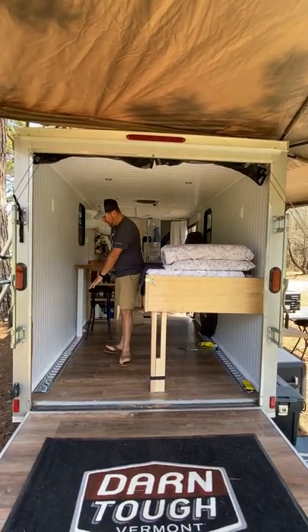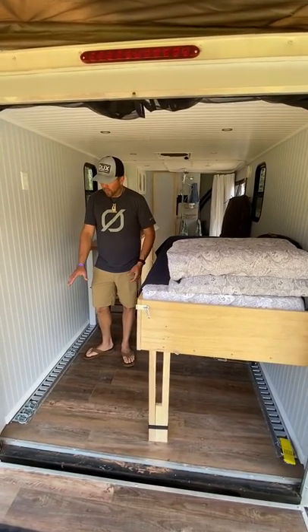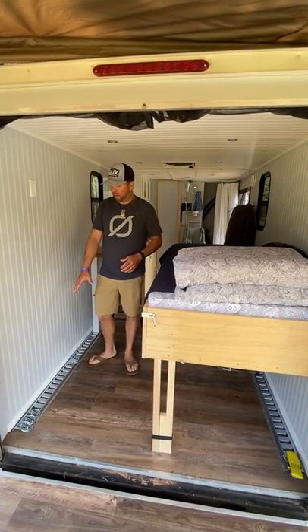As you come in, I've got e-track on the floor. After a couple of trips I realized all my stuff was sliding around, so I put this down. I have plenty of places to bungee and strap all of my gear down, and I've been very happy with it so far.